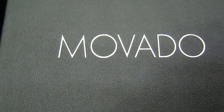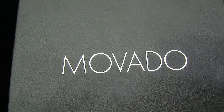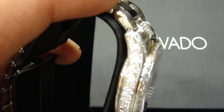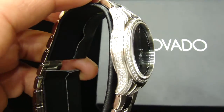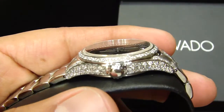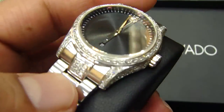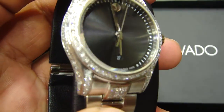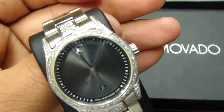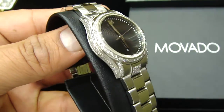If you have any kind of watch, we can ice it out for you. This customer bought this one for his wife, fully iced out — a Movado watch. All real diamonds, all micro pave setting done on the bezel on the side. It's a nice small female watch with real diamonds.